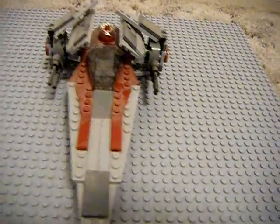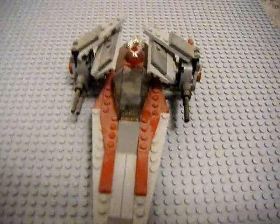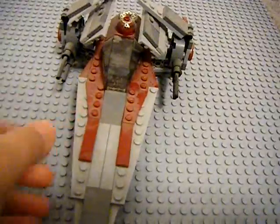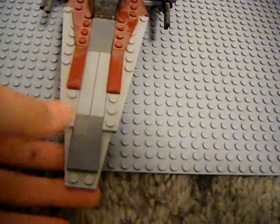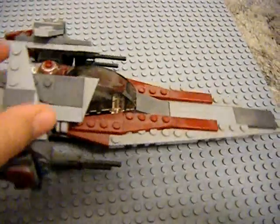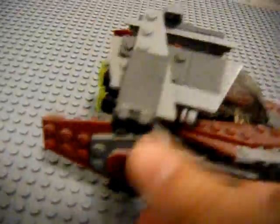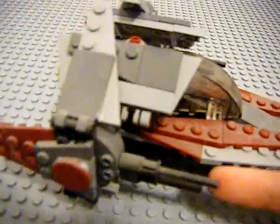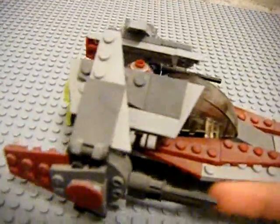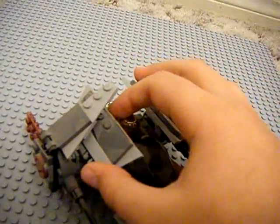So now on to the set. As you can see here, the most noticeable feature is that it is in the red and sort of grayish Republic colors. Pretty cool. On the side here we have these cannons — swiveling laser cannons, which is really nice.